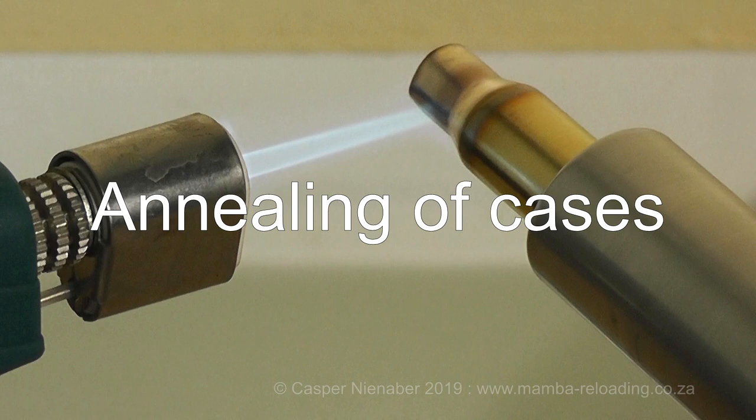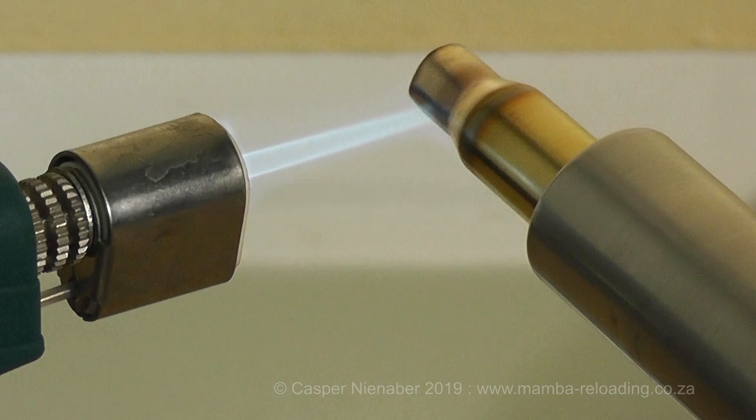Chapter 8: Annealing of Cases. When a cartridge is fired, the rapid increase in pressure stretches the cartridge case and hammers the brass against the walls of the chamber. To be able to use that case again, it has to be resized for it to fit into the chamber and to grip the new bullet firmly. The case is thus stretched and hammered by the firing, and reshaped and shrunk by the resizing process.